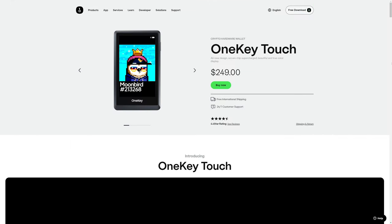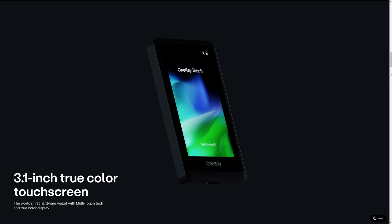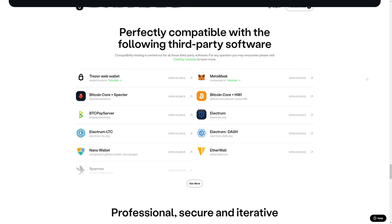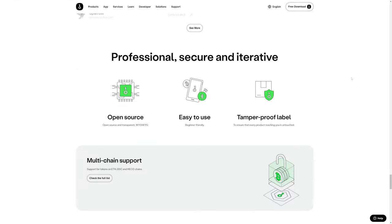Moving up the product list, OneKey also has the OneKey Touch, which is quite a bit more than the OneKey Mini at about $250. The OneKey Touch offers a larger screen, giving you a 3.1-inch color touchscreen, and also has support for a large number of cryptos. Like the previous OneKey products, it is compatible with a number of different tokens, applications, and wallets, and like the previous OneKey devices, the OneKey Touch is also open source.